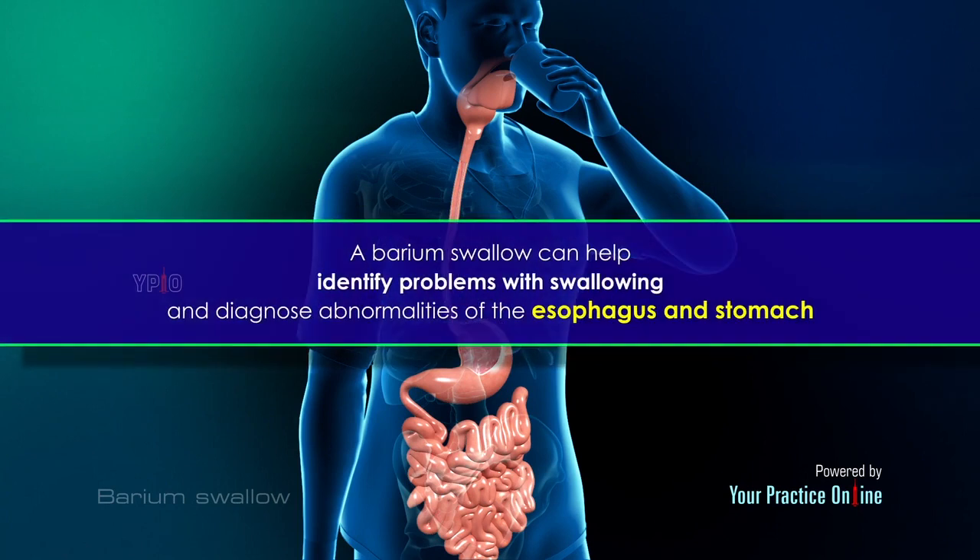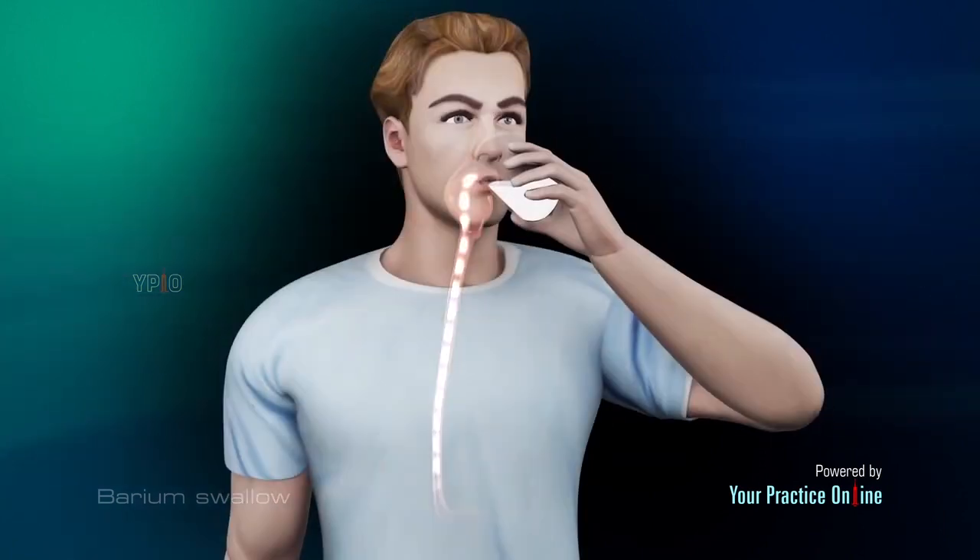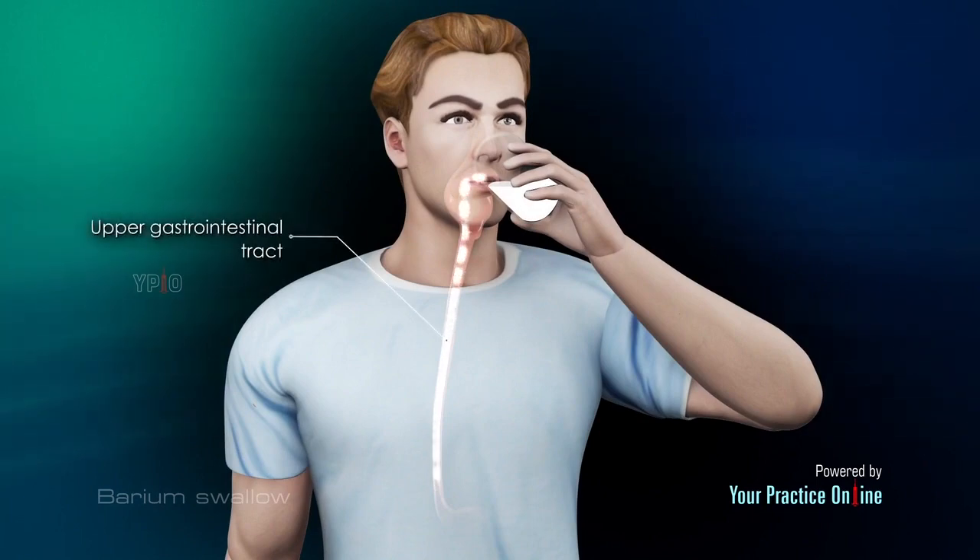A barium swallow can help identify problems with swallowing and diagnose abnormalities of the esophagus and stomach. The Barium Swallow Test is used to diagnose structural or functional abnormalities of the upper gastrointestinal tract such as the following.